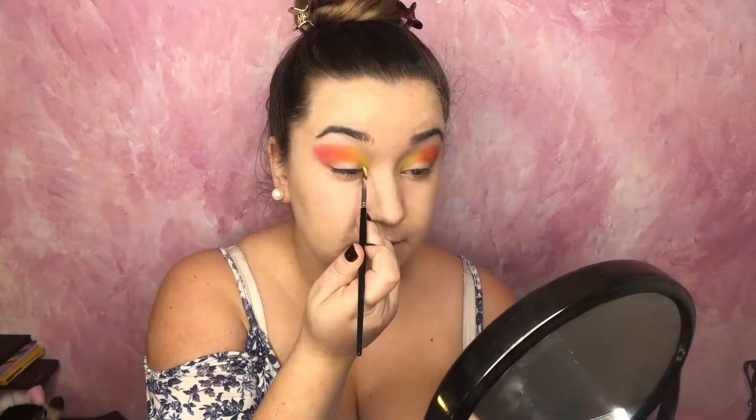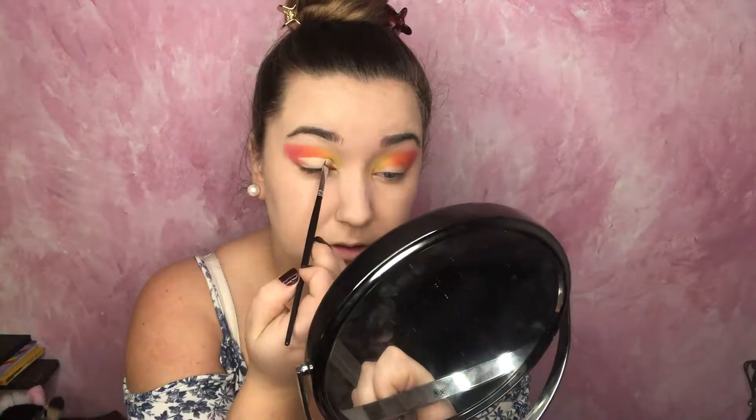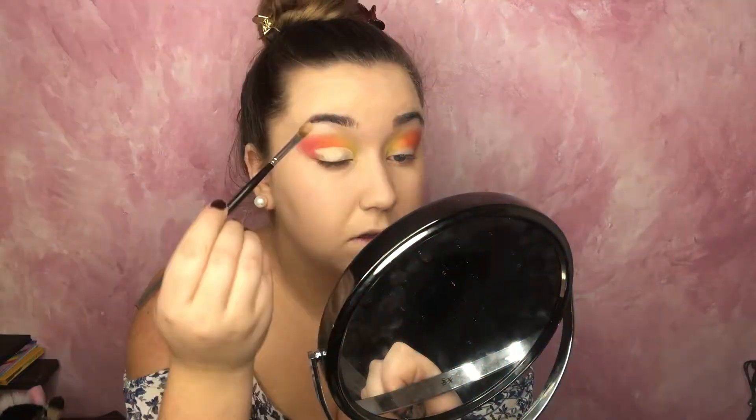Now that I'm happy with the gradient and the shape, I'm definitely going to clean up the outer corners with concealer after. I'm going to go in with NYX's Can't Stop Won't Stop Contour Concealer and cut out the crease. Before that dries, I'm going to set it with that same Nocturnal white powder from the beginning of this tutorial.